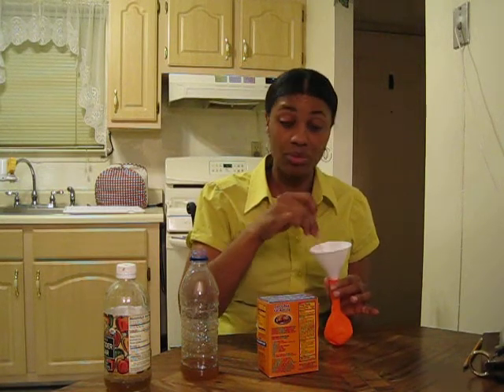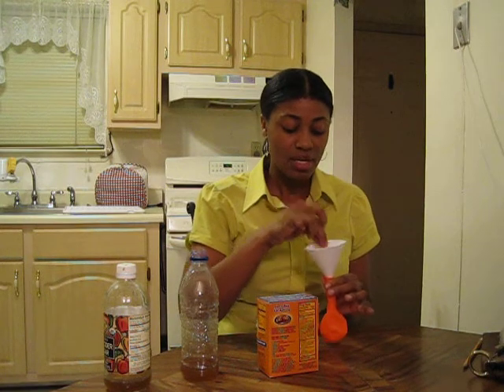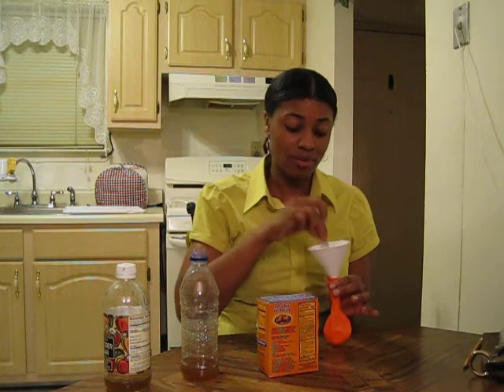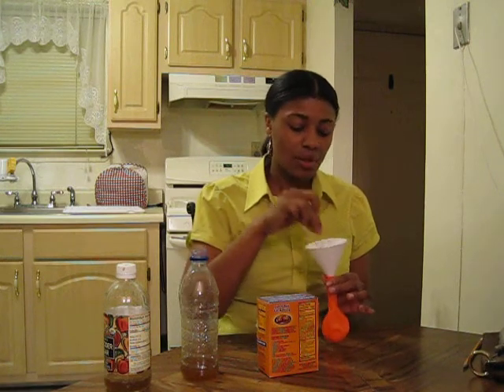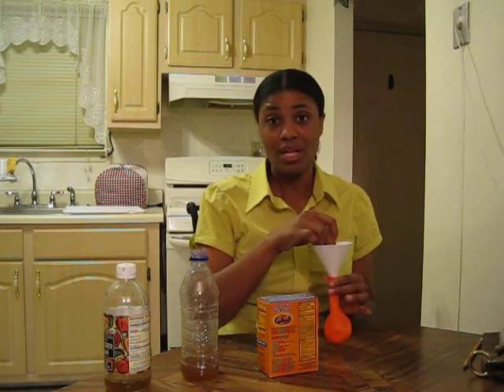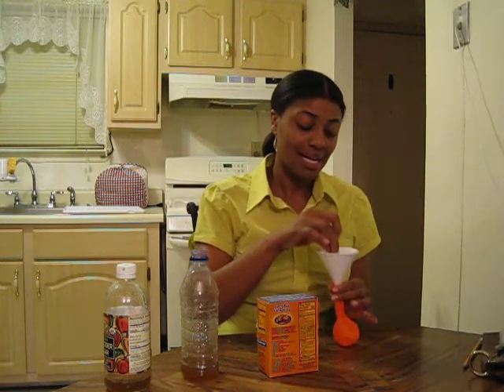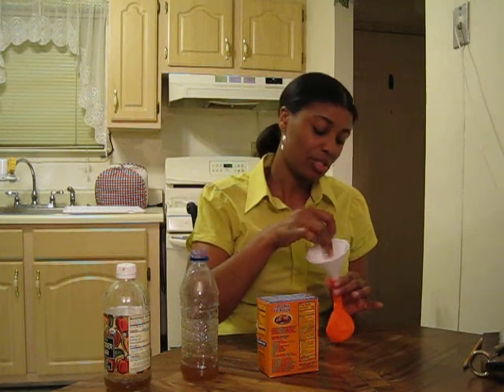While I'm doing this, I'll explain to you what's going to happen. The vinegar is an acid, while the baking soda, sodium bicarbonate, is a base. When you mix the two together, you get a chemical reaction that releases a gas called carbon dioxide. Carbon dioxide is lighter than air, so it tries to escape.